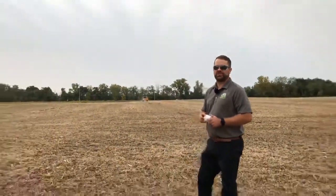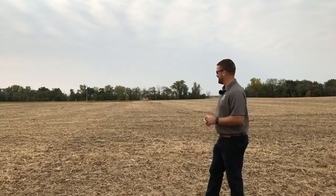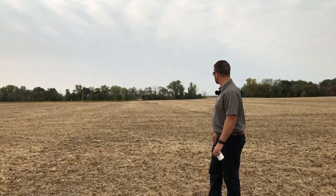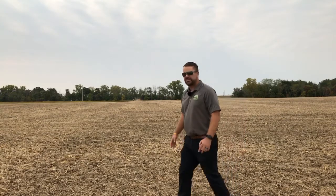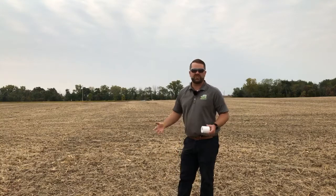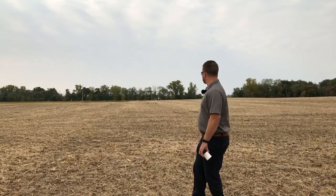We were going to put Nick out here on a four-wheeler with a soil probe to race the machine and see if he could beat it, but Nick wasn't too excited about that — he's afraid he's going to get beat. On a half-acre grid the machines can do about 500 acres per machine per day, which is a thousand samples a day that each machine can pull. We have three machines, so we're able to cover a lot of acres.